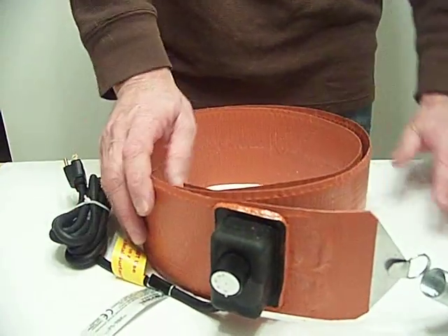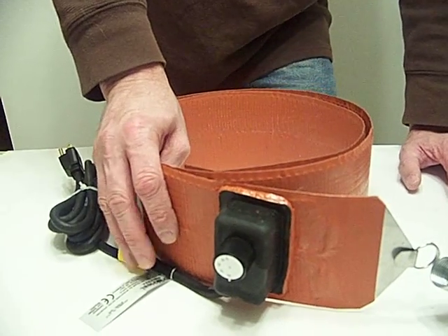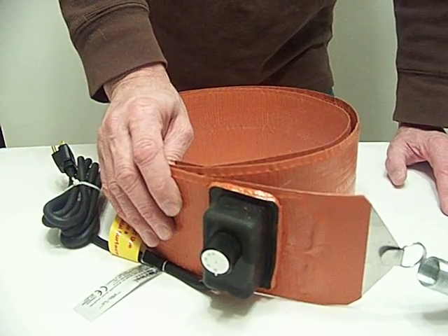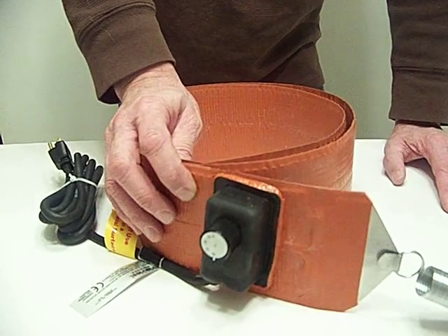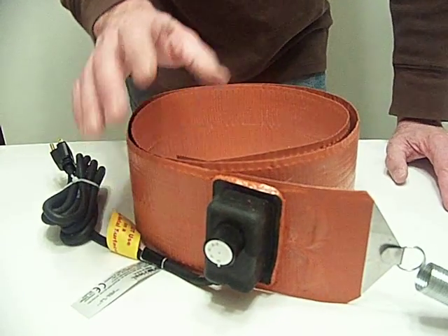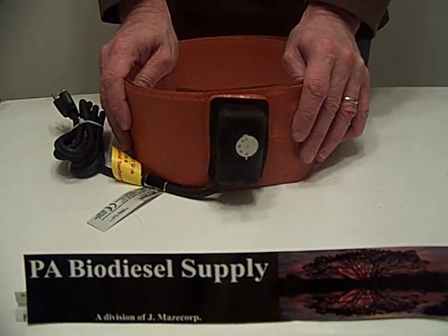These are American made. Brisk Heat is an Ohio based company. We offer next day shipping — basically from Pennsylvania to California is approximately three days. We sell all kinds of Brisk Heat products, not just drum band heaters.